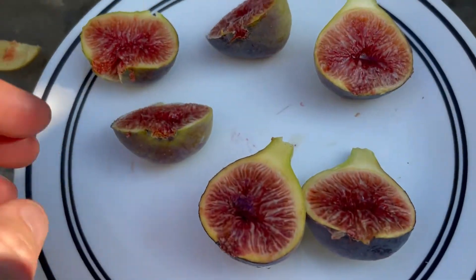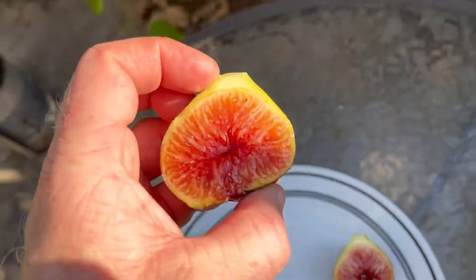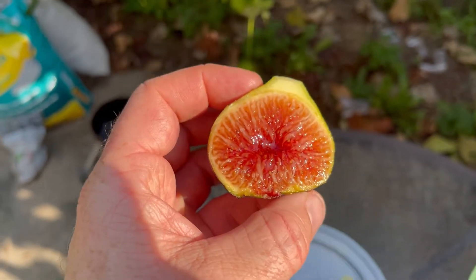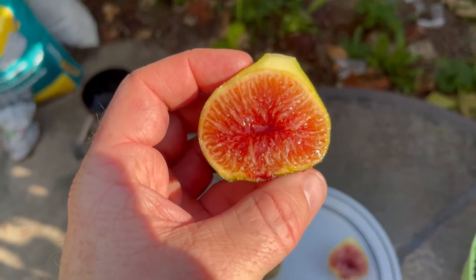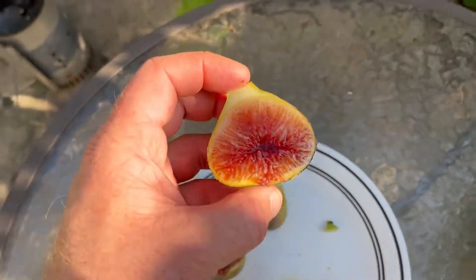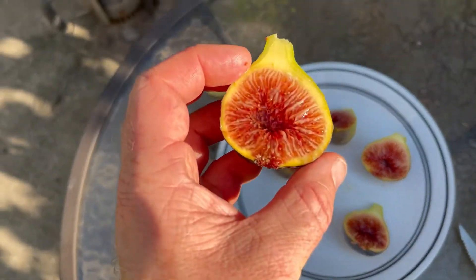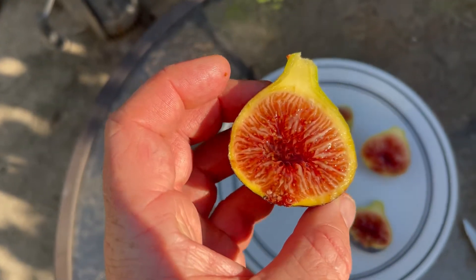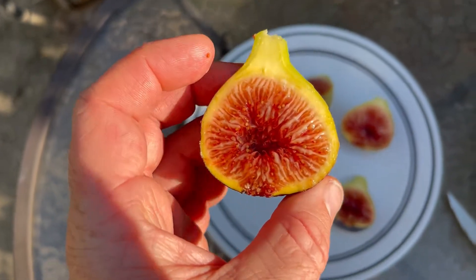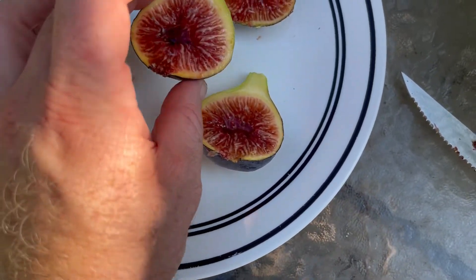Let me go ahead and cut these open. Wow, really impressed with the inside of these. Look at this — just really juicy, a lot of syrup in there, and looks to be just very well ripened. That's the other half right there. This one — look how juicy this is, it's like a bowl of juice. So that looks super good. These look like they're going to taste outstanding.